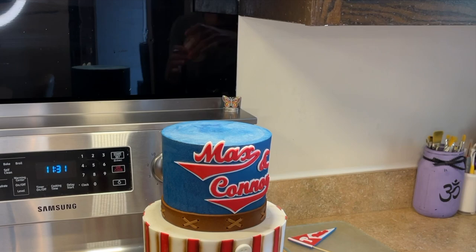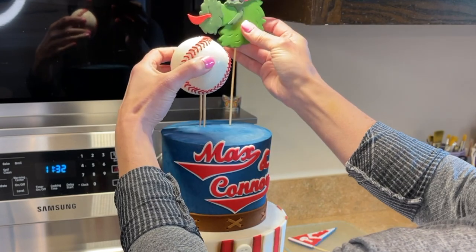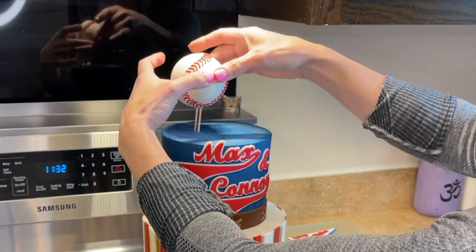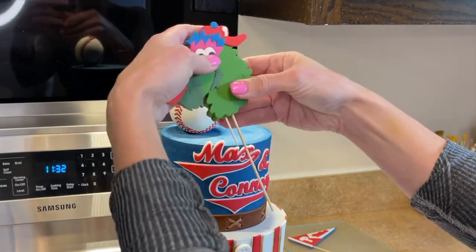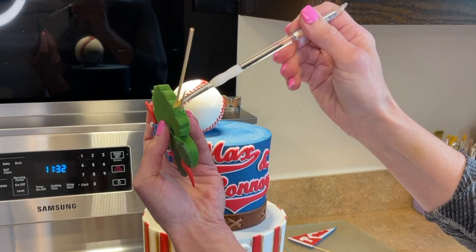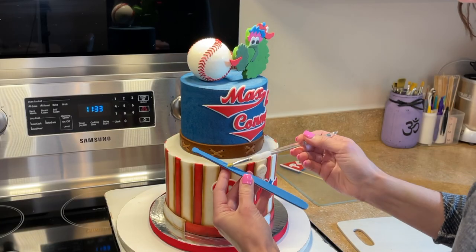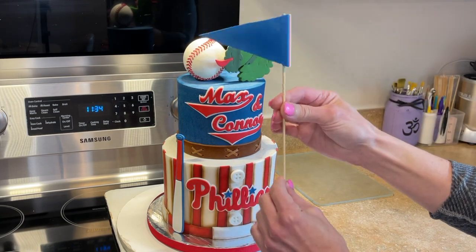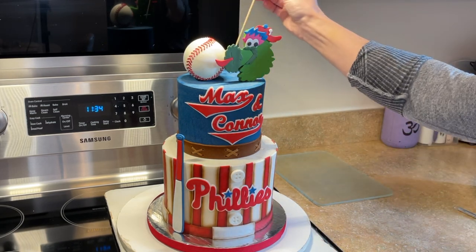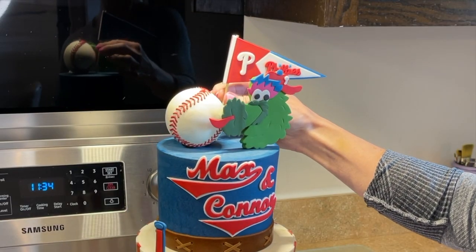Now I take the baseball out of the refrigerator and stick it into the cake using the skewers. I hold everything up to see placement — I think the Fanatic forward looks good. I stick a toothpick next to the skewer so it doesn't twist, get piping gel underneath where it touches the cake, and slide it down. I apply piping gel behind the bat where it'll touch the cake and attach it. For the pennant, I decide to stick it on the top rather than the side, and there is the cake — so cute!